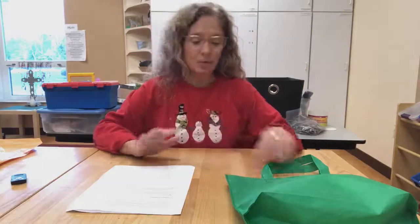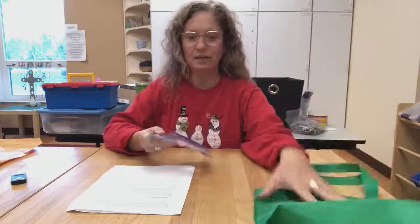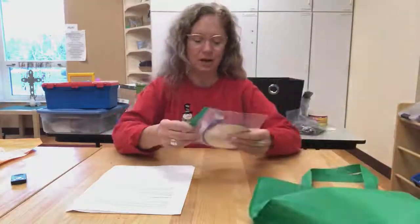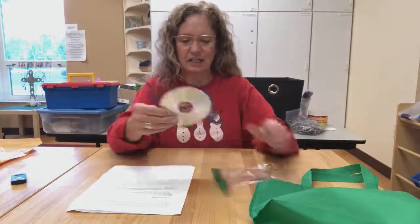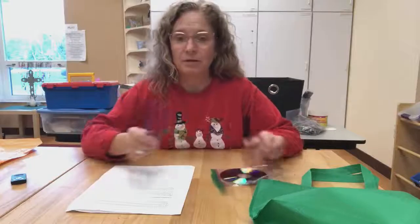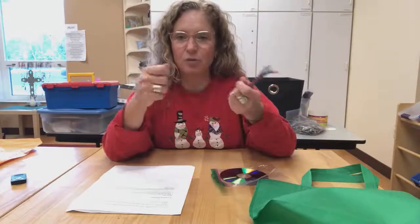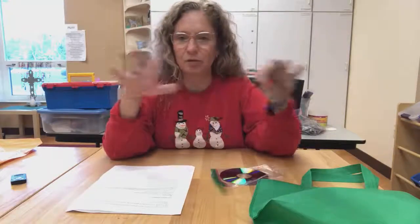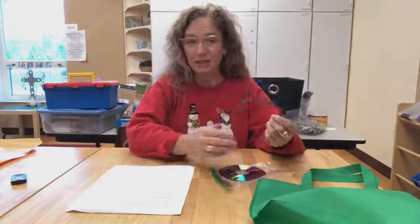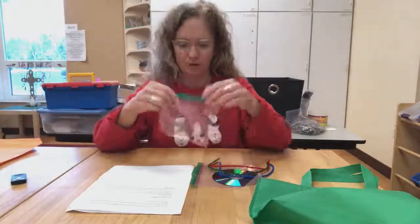What we did was put some materials in a bag. So if you look into your Christmas Workshop bag, you're going to pull out a bag. Quite a few of you have a CD and some pipe cleaners, but some of you also have plastic twine and just different materials — we were just throwing things in there. You're going to take these and maybe find other things from other crafts.